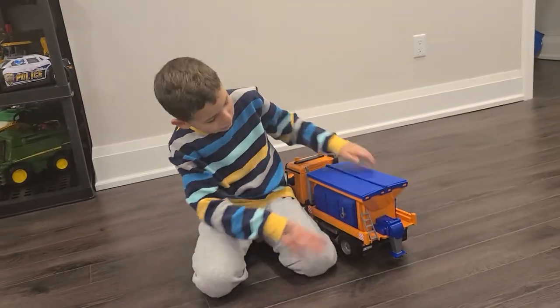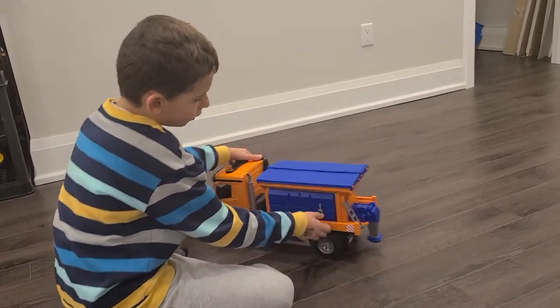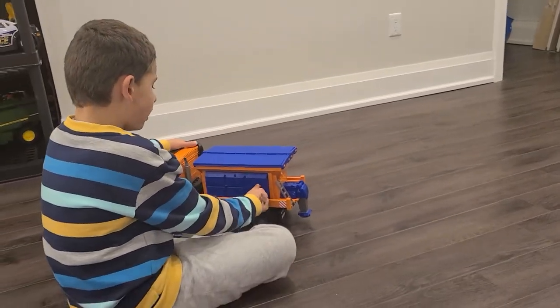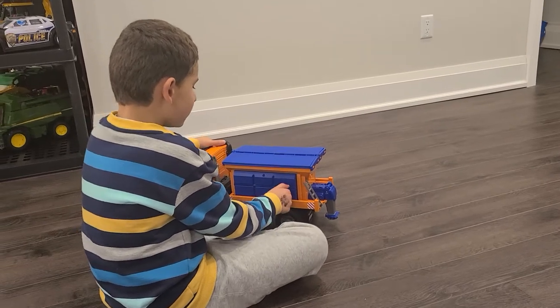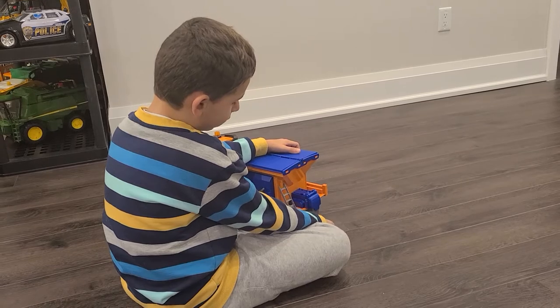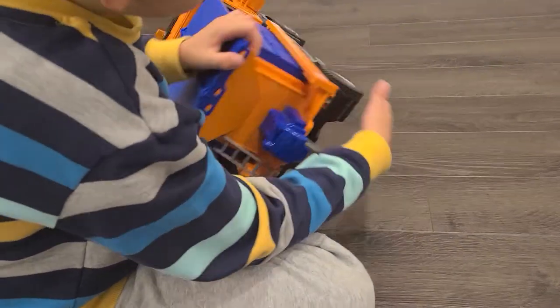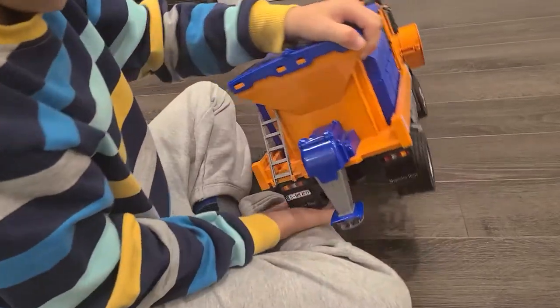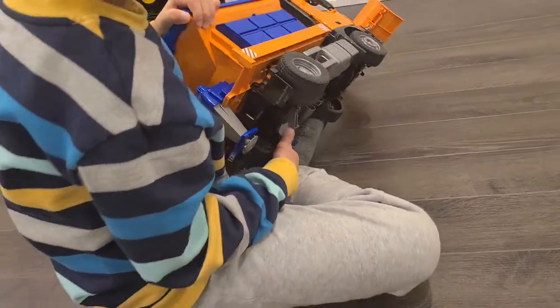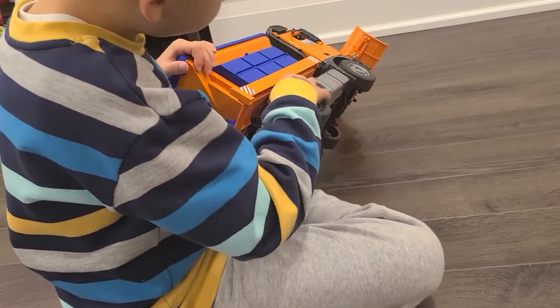There's an on/off switch over here. The off setting is going to make this turn off and make this tire not work.